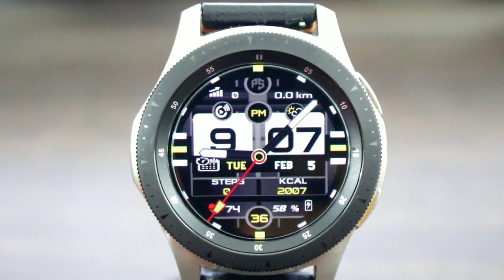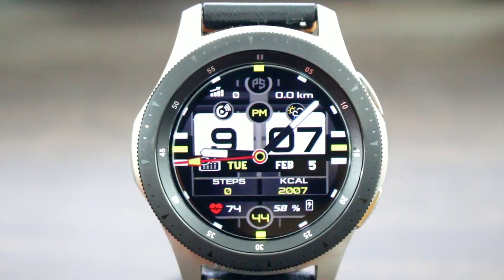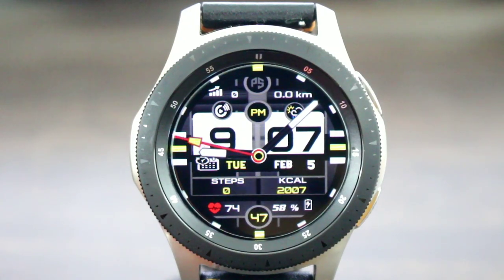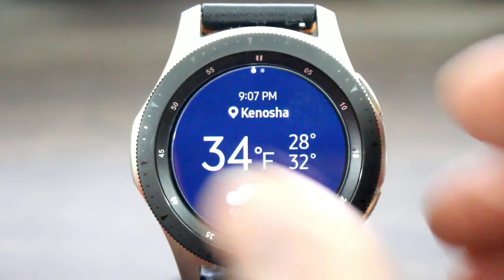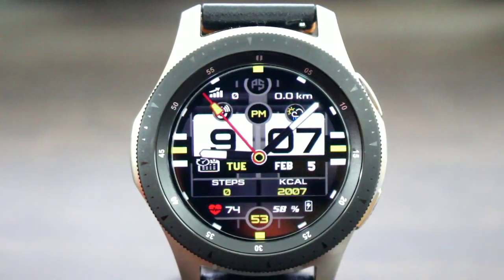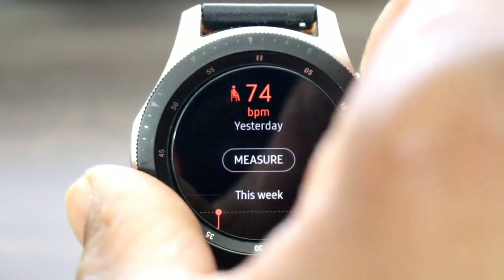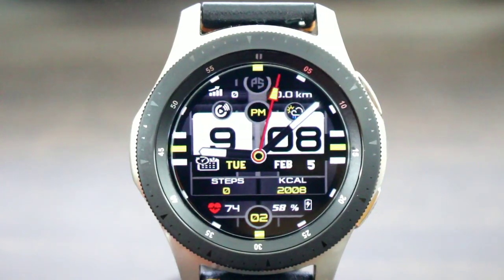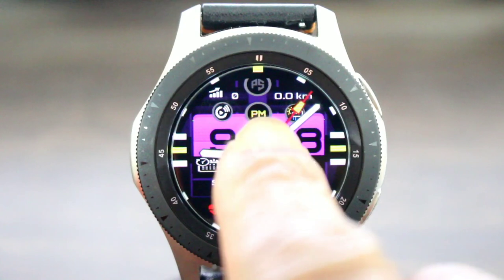Don't forget the animated seconds down at the bottom of the watch. I do like the design of this watch face — it really has a bold look to it, something I really like out of a watch face, especially for casual wear. It is interactive — I can tap on the weather to get my weather info, go to my music, and also get my heart rate information as well.